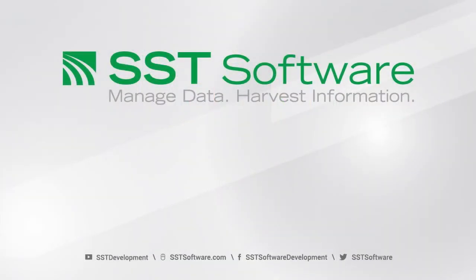Thank you for watching. Please remember to subscribe to our channel for more content like this and visit our website for more information about Sears and all the rest of our products.